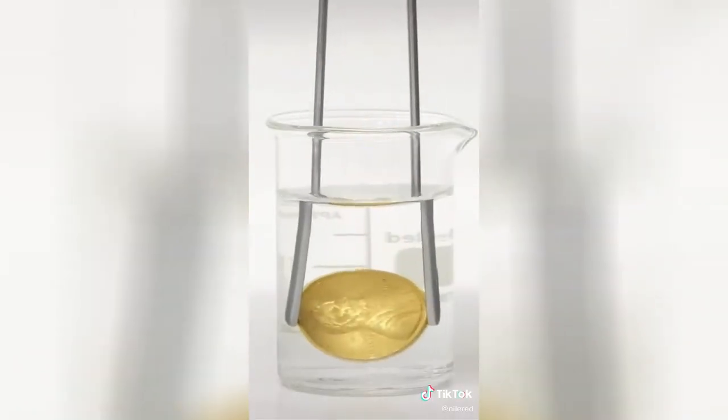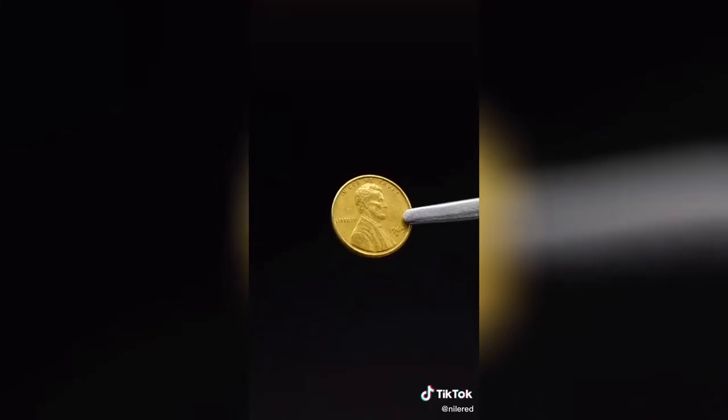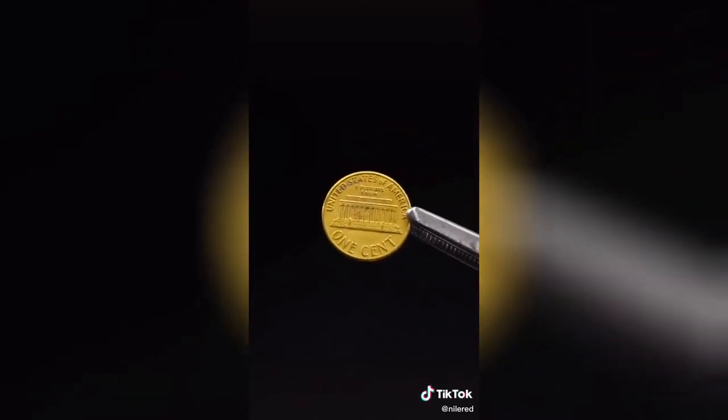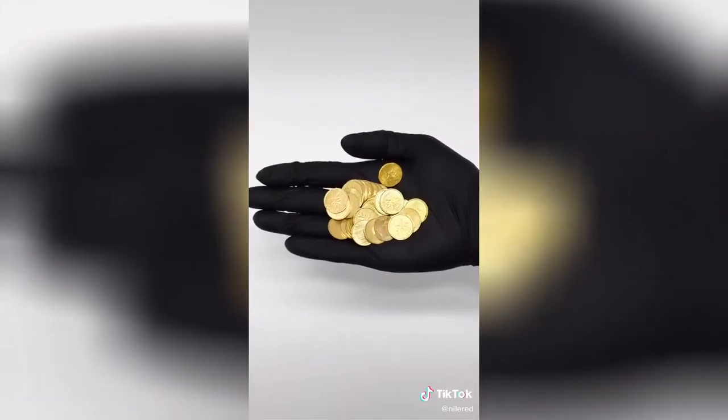Unfortunately, even if it really looks like it, it isn't real gold. It's actually brass, and it formed because the heat caused the zinc coating to combine with the copper in the penny. Just for fun, I decided to make a whole bunch more, but I have no idea what to do with them.